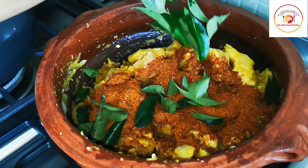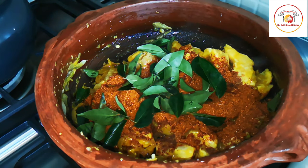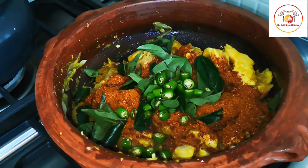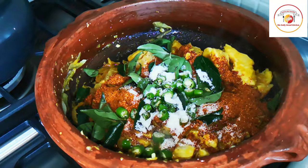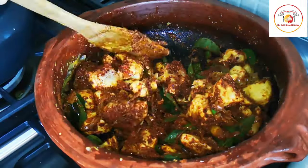I've added the masala powder. Now adding some curry leaves — they give more flavor and a really good smell to the chicken. I've also chopped two big green chilies, and salt as per taste.